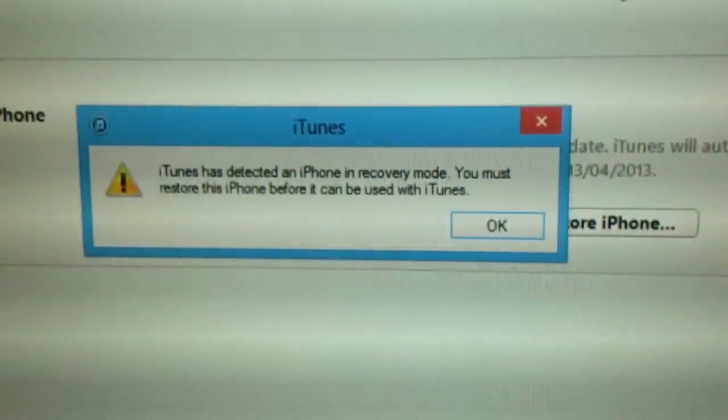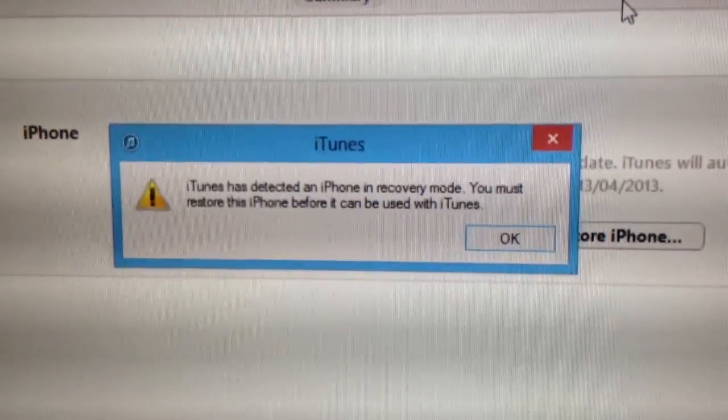If you give me a second I will show you. iTunes has detected iPhone in recovery mode and says you must restore your iPhone. This is not true — you do not need to restore your iPhone.